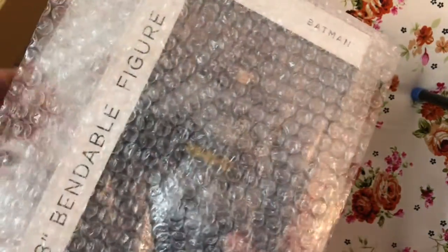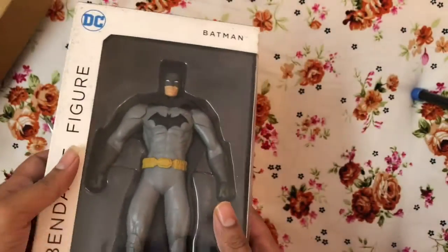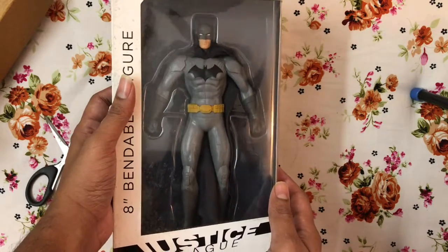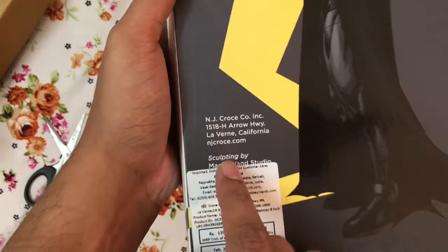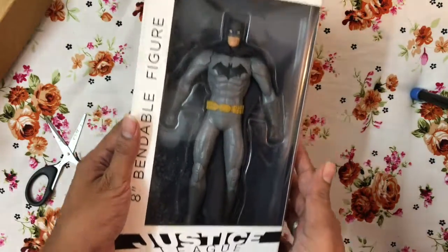I want the box to be in good condition — no bends and stuff like that. What I have in my hand is an 8-inch bendable figure of Batman. This is the New 52 bendable figure and it is from NJ Croce company, California. That is the action figure I have with me — I got it during a sale event at a good price.